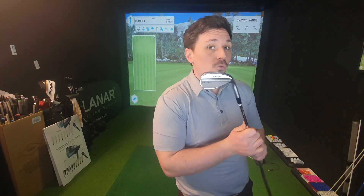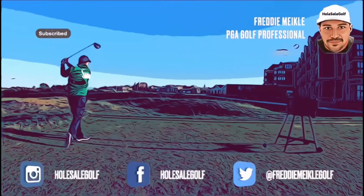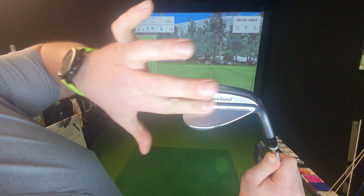The new RTX6 Cleveland wedge has Hydra Zip grooves. I'm going to put them to the test. The RTX6 is an absolutely gorgeous golf club — I like the clean lines on the back.